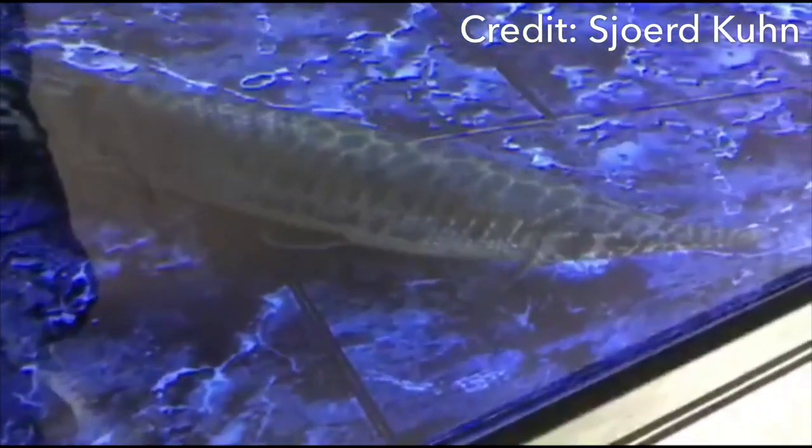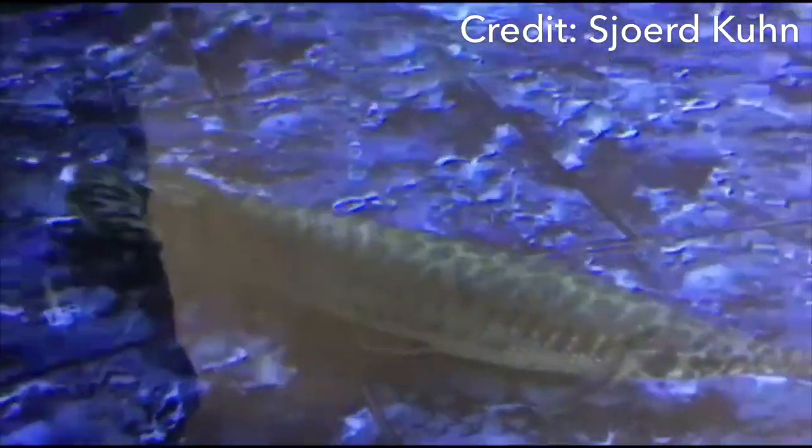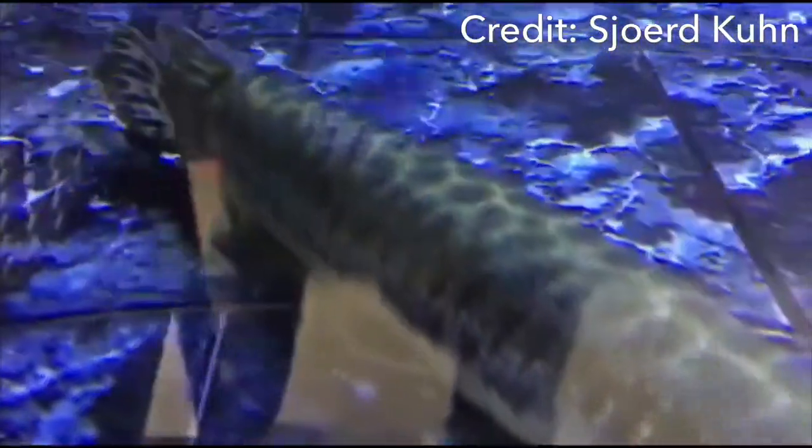Hit up the comment section — I will be answering all questions. I'm also going to get some other gar keepers on the comments of this video because I've got some friends that really love gar and are looking to help other people. So hit up the comments and your questions will be answered. Make sure to subscribe and like this video on taking care of aquarium gar.